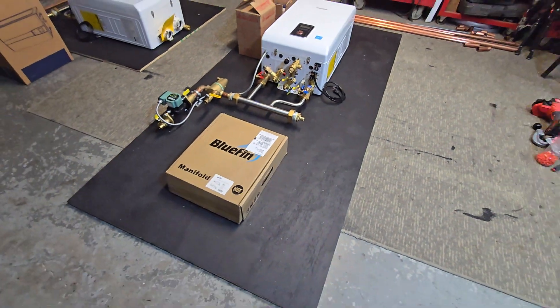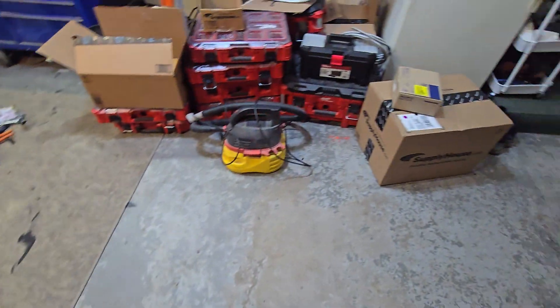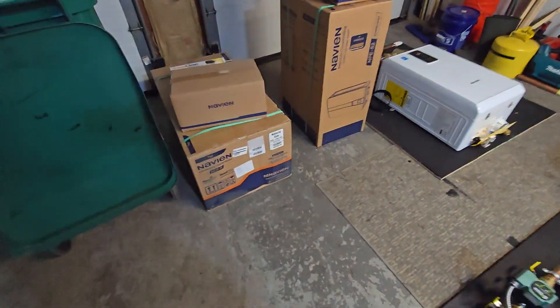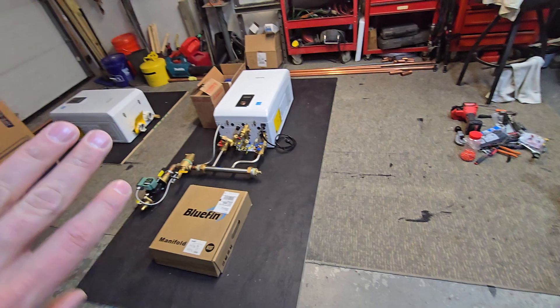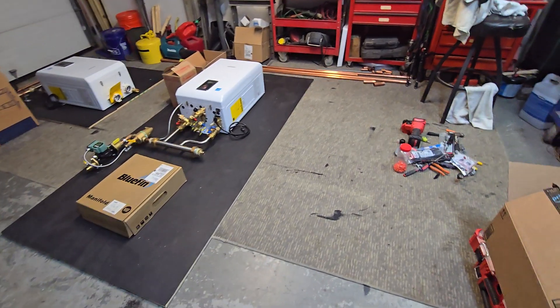So these ones are going out. We have another one we're going to get started — got some parts here and the boiler sitting ready to go. I'm going to get a sheet of plywood and lay that one out. That'll be gone tomorrow, so we'll get the shop cleaned out and start the next system.